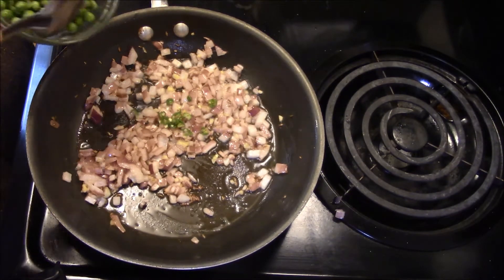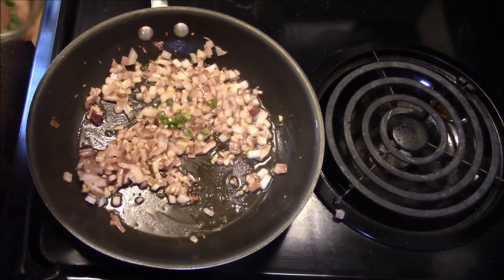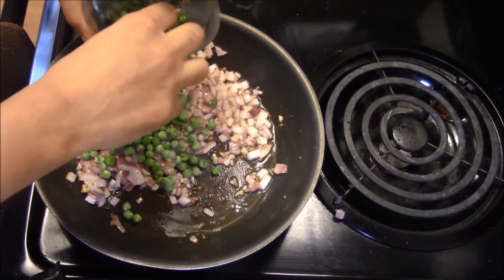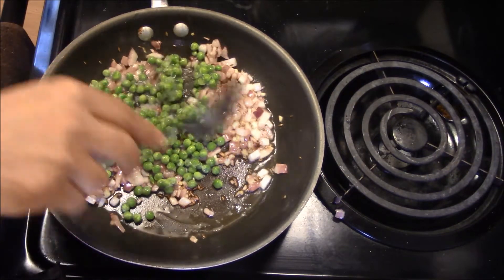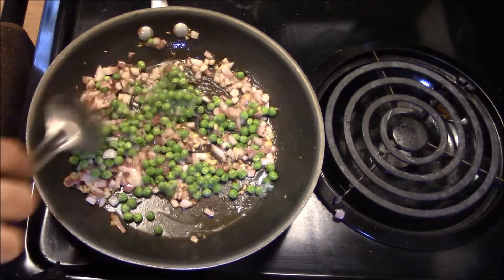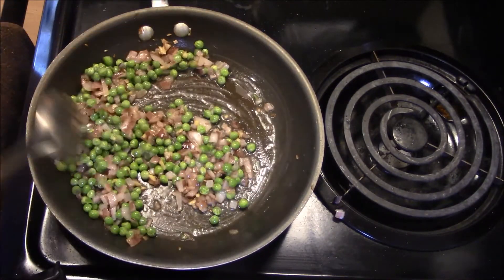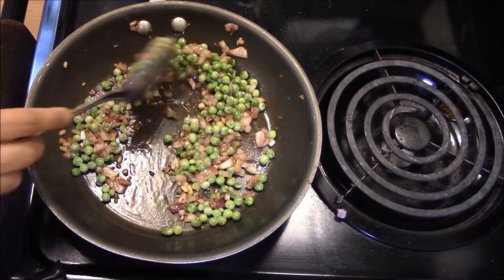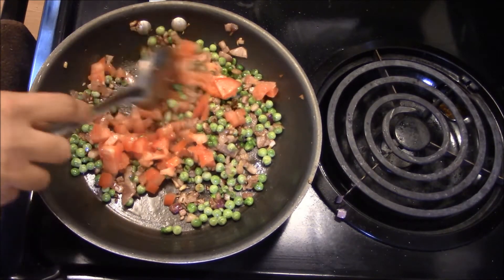Add the pyaaz and cook for 1-2 minutes. The pyaaz is golden brown. Now cut and add the tomatoes. Mix it well.